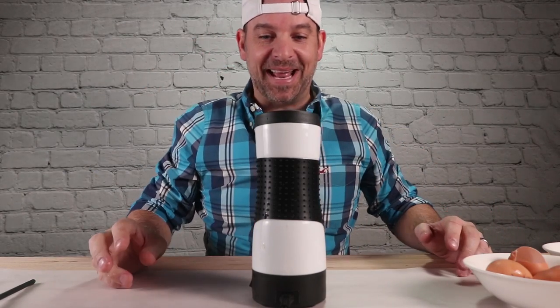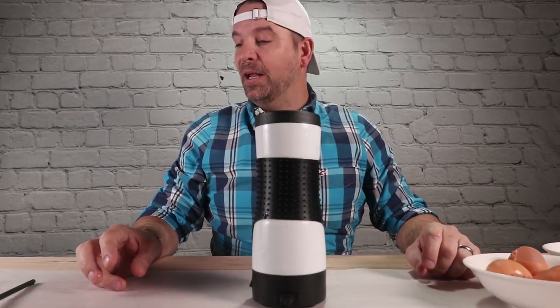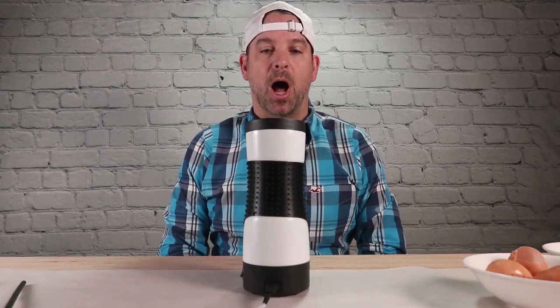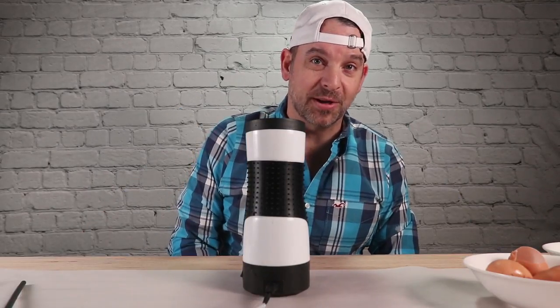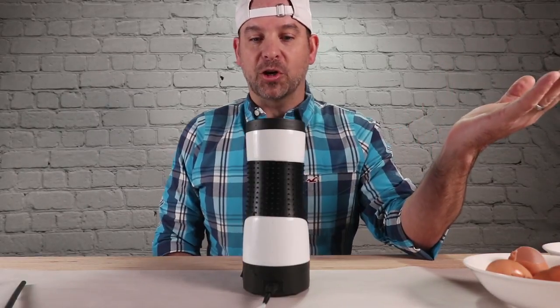Did you hear that? That sounds like something dropping in a toilet. I don't think I need to plunge that — it went in there pretty good. I'm so hungry. This has got to be the weirdest way to cook eggs. Is this practical? Like, would you really ever cook eggs like this?